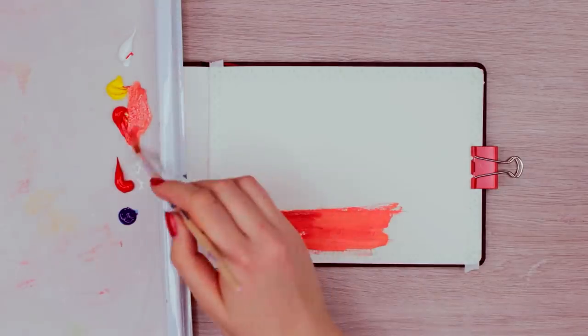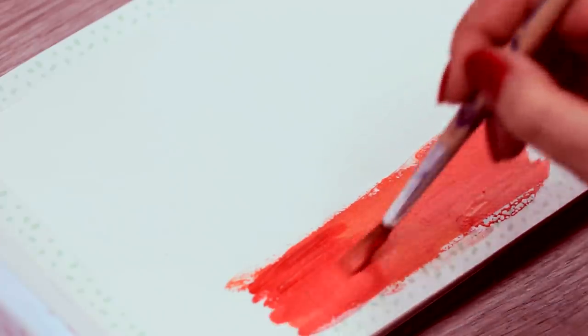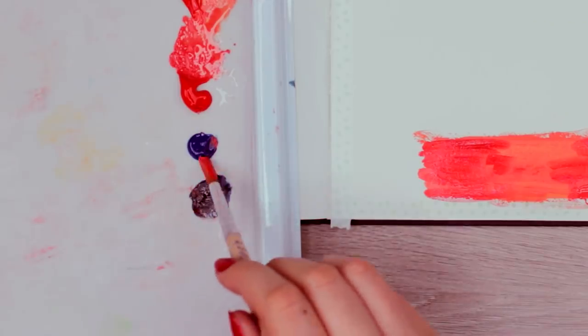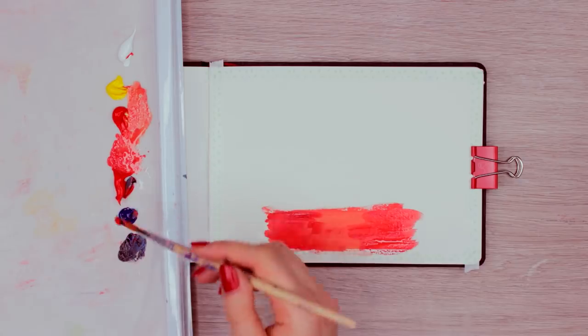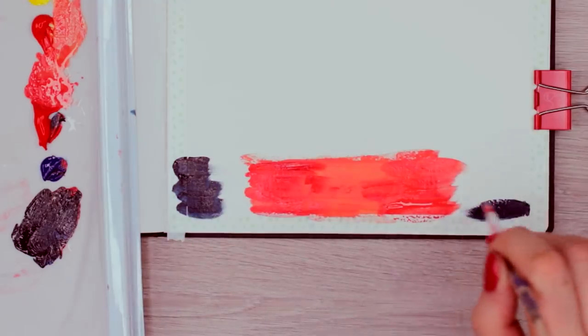If you notice your brush is too dry, simply dip the brush into a little bit of water so you can blend everything a lot better. Next, I use ultramarine and mix it with the red paint together to create this really dark plum purple color. This is going to be the dark areas of the river.